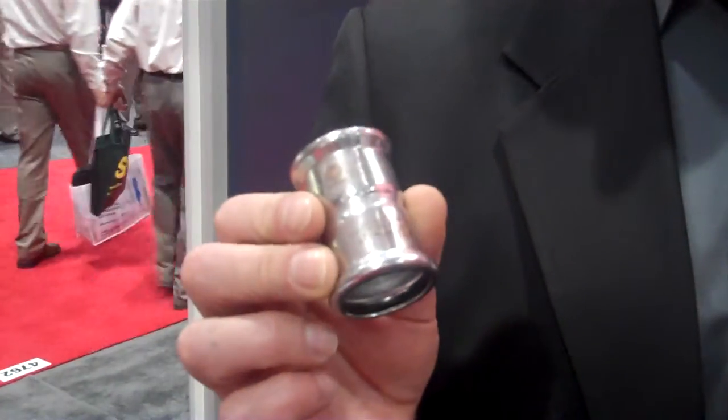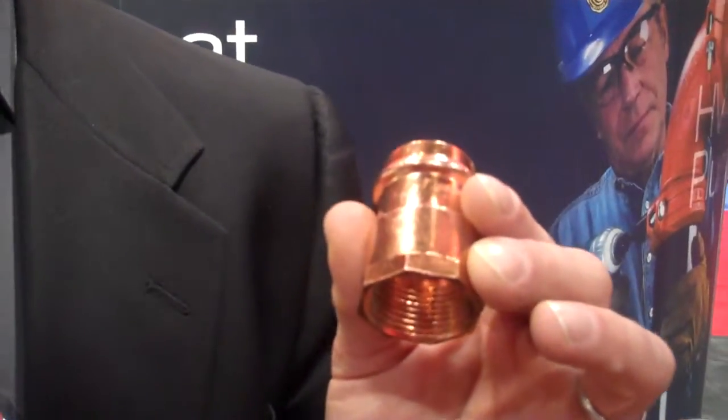Hi, this is Mike Bedsick with Tyco Grinnell Mechanical Products. I'm here to talk to you today at AHR 2012 about the new G-Press Stainless Steel System and the G-Press Copper Press System, both launching right now.